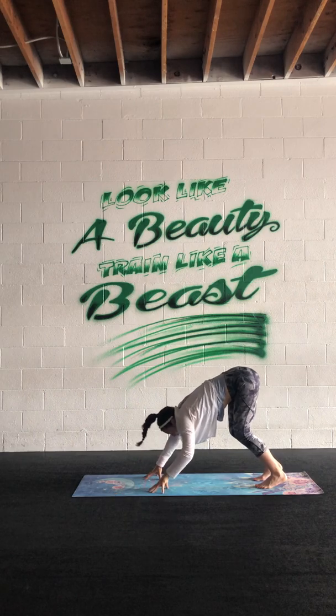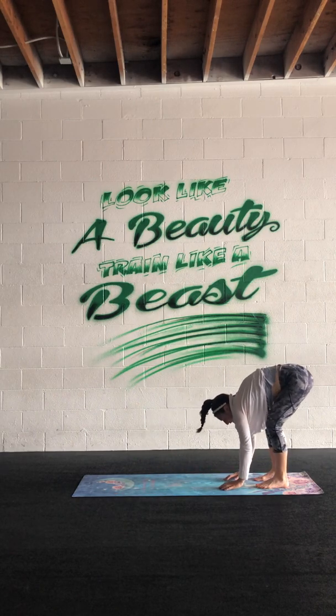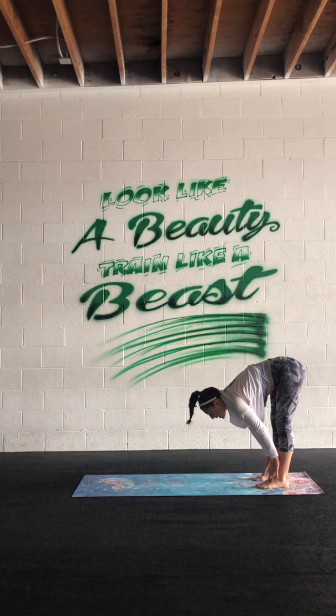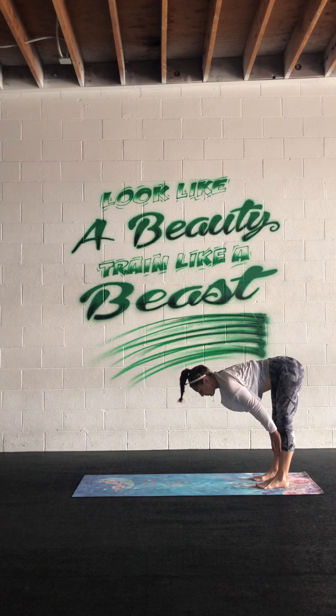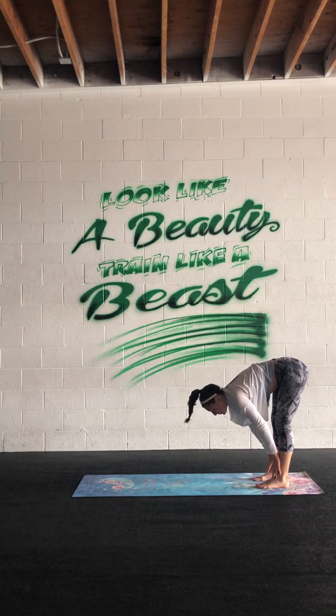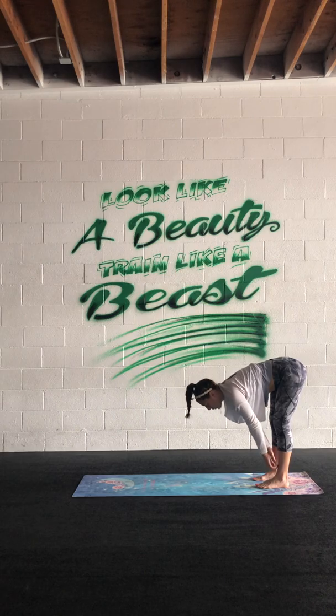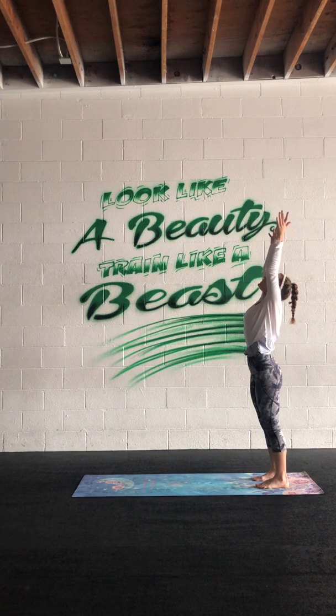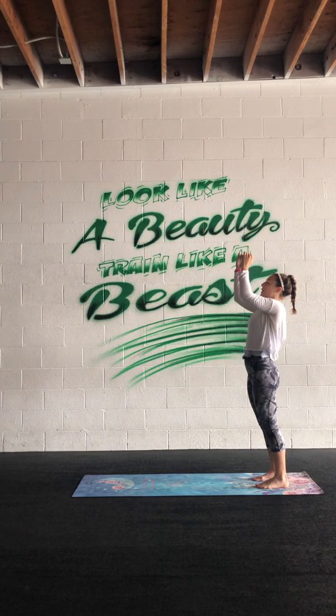Bend your knees, walk your hands back to your feet. Shake it out side to side just for a beat, then hands will come to the shin to lengthen the spine. Inhale, exhale to the earth, inhale, exhale. Fold, bend the knees, sweep the arms — rise all the way up, stand tall. Exhale through your guard.